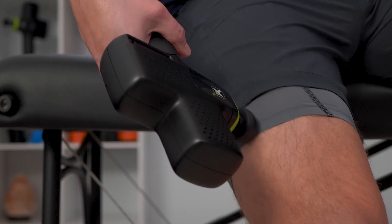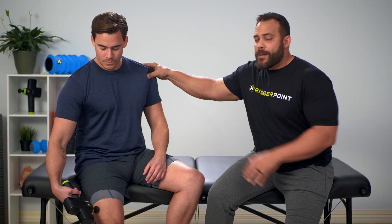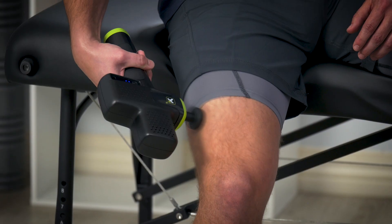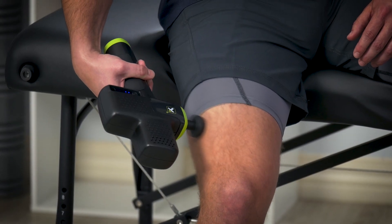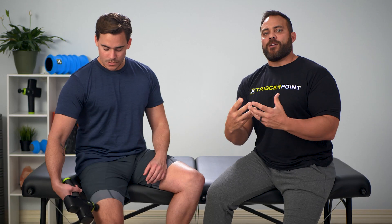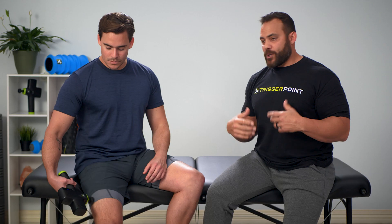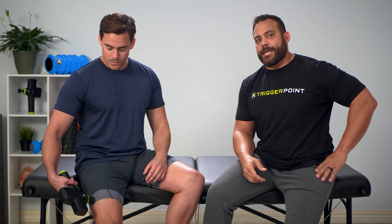When you think about a massage and someone's hands-on deep pressure, deep tissue — the longer my hand is there, the easier it's going to be for my body to accept that stimulus and down-regulate, turn off, and relax that muscle. That's the idea here between recovery using percussive therapy and the impact gun.